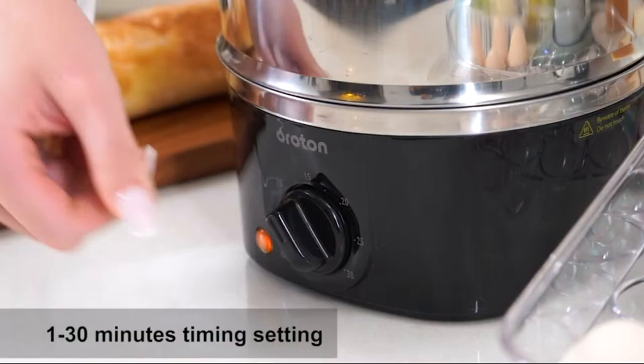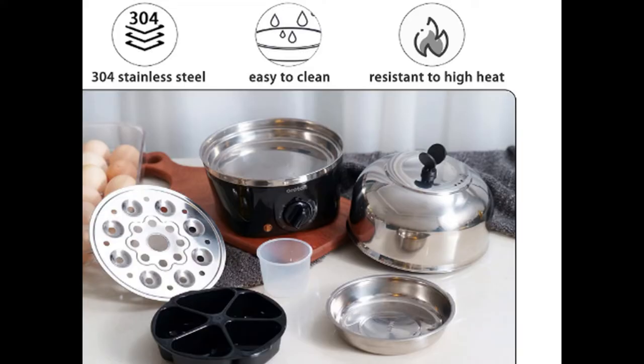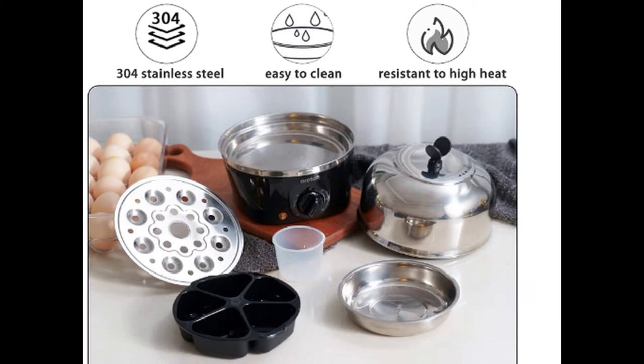Our lid cover, omelet tray, cooking rack, and heating plate are made of food grade PP and 304 stainless steel, so that the cooking surface can keep the food healthy.